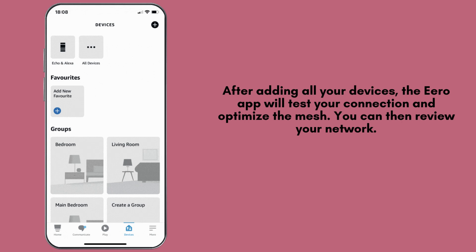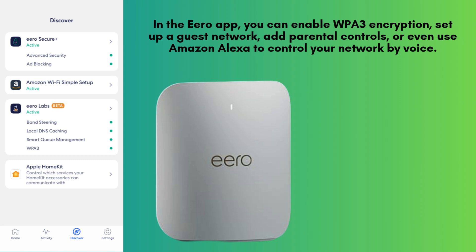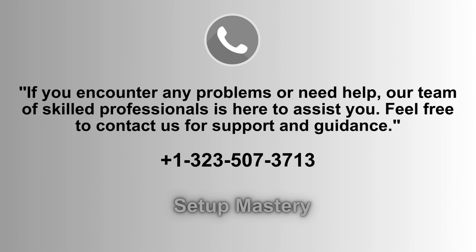You can then review your network, check speeds, and see connected devices. In the Aero app, you can enable WPA3 encryption, set up a guest network, add parental controls, or even use Amazon Alexa to control your network by voice.